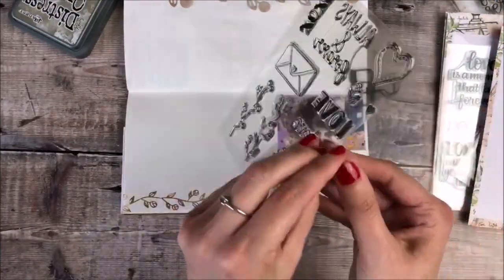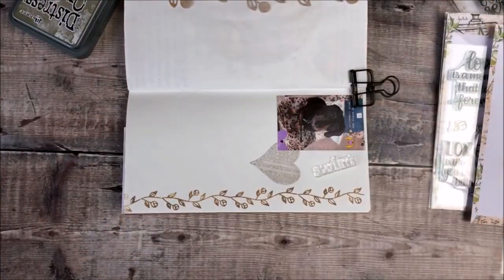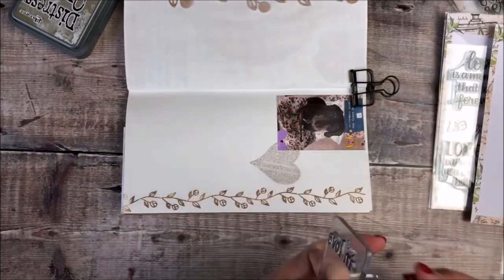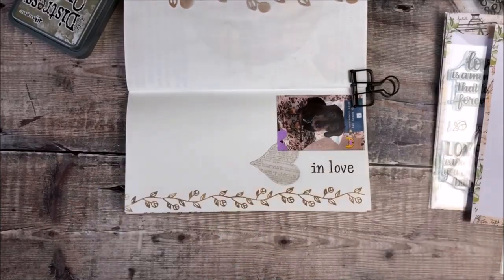I'm then going to turn my journal the other way round and I'll be stamping the words 'In Love' using black archival ink, and I'll add that right next to the photo.